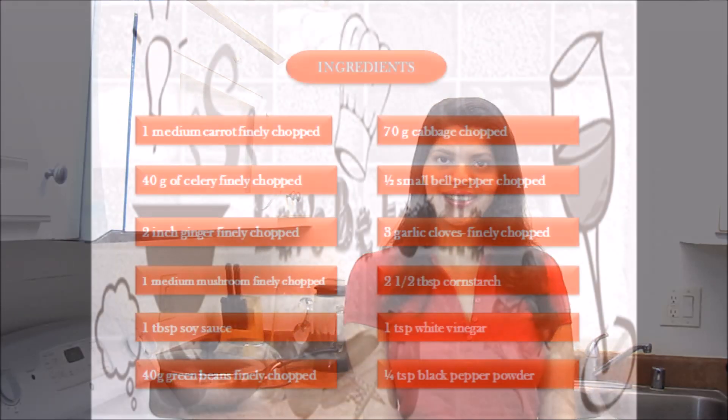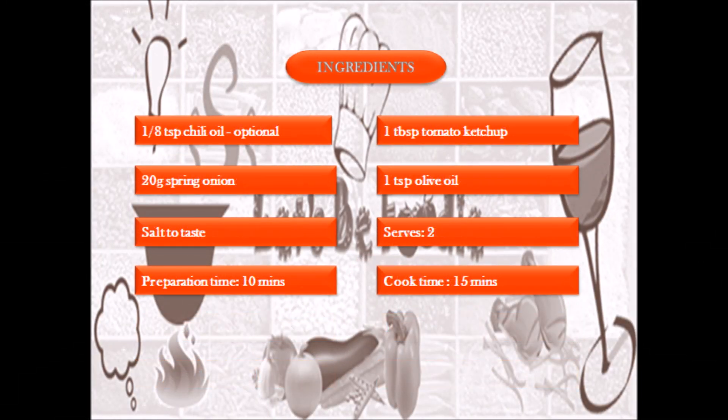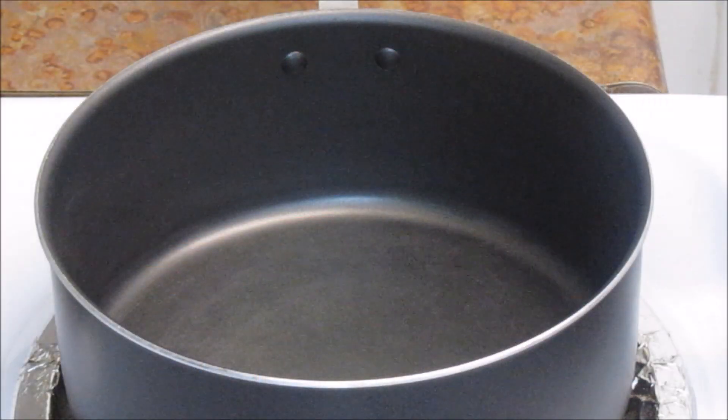Hello everyone, once again welcome back to Let's Be Foodie cooking channel. Today I am going to share an easy and tasty Manchow soup recipe with you. Before we get started, let's have a look at the ingredients. Add water in a pan.